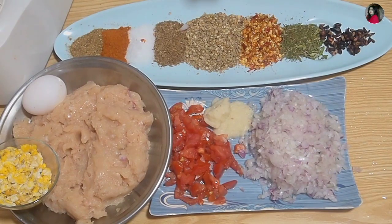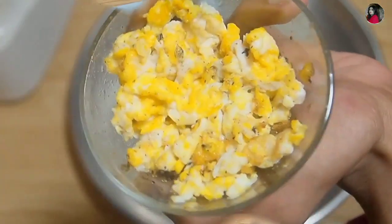We are using about 1 kg of chicken. This is a good size of chicken. I have added 3 tablespoons of oil.